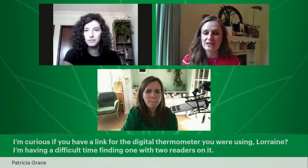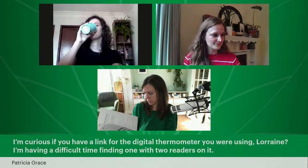From Patricia: 'I'm curious about the link for the digital thermometer you were using, Lorraine. I'm having a difficult time finding one with two readers.' It should be on our Amazon storefront. In your workbook, on lesson two, page 10, we've got links to our Amazon storefronts in the UK and the US. If you're outside those countries, go and have a look at what it is and hopefully find it in your country. It was a kitchen or meat thermometer — it just has two probes on it.